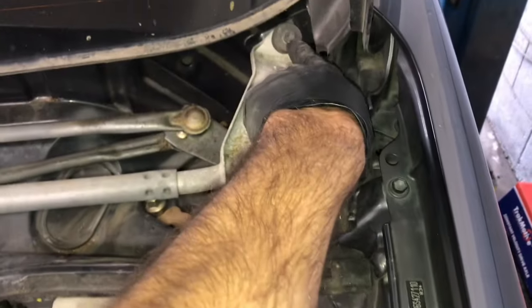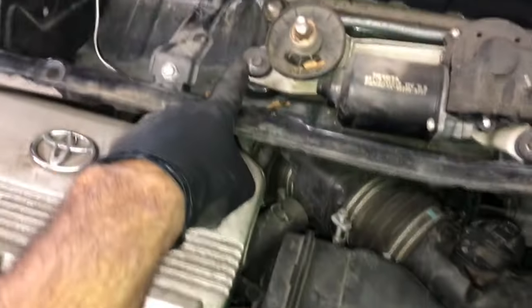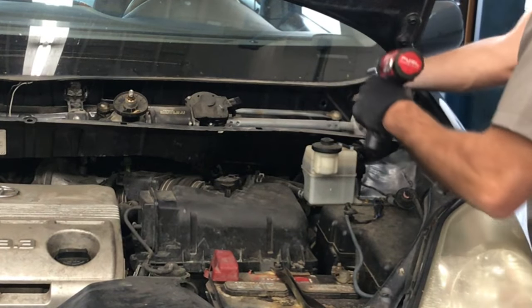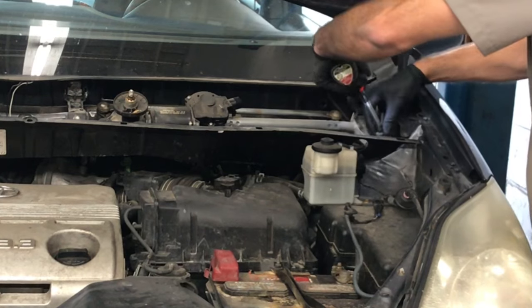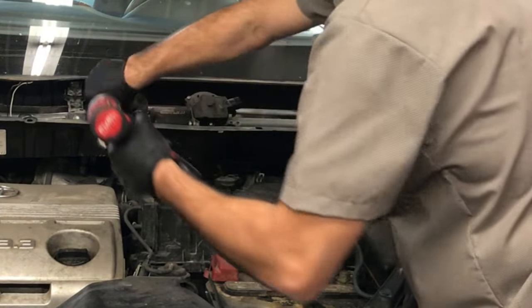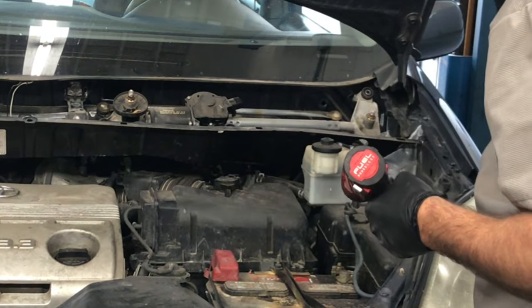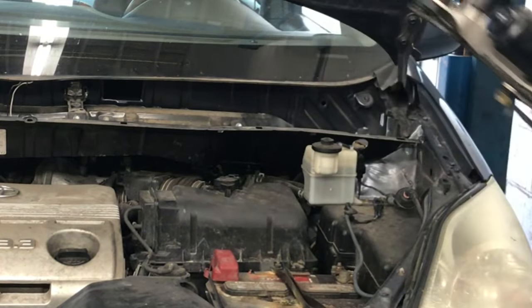Now we're gonna unbolt the wiper motor assembly — the transmission portion of the wiper motor — by removing the four 10 millimeter bolts. The tool I'm using mostly on this job is the Milwaukee M12 impact driver. It's quarter inch drive with a hex head, making really quick work of jobs like this. It's small, handy, and has plenty of torque. Now that the wiper motor is unbolted, set it aside.